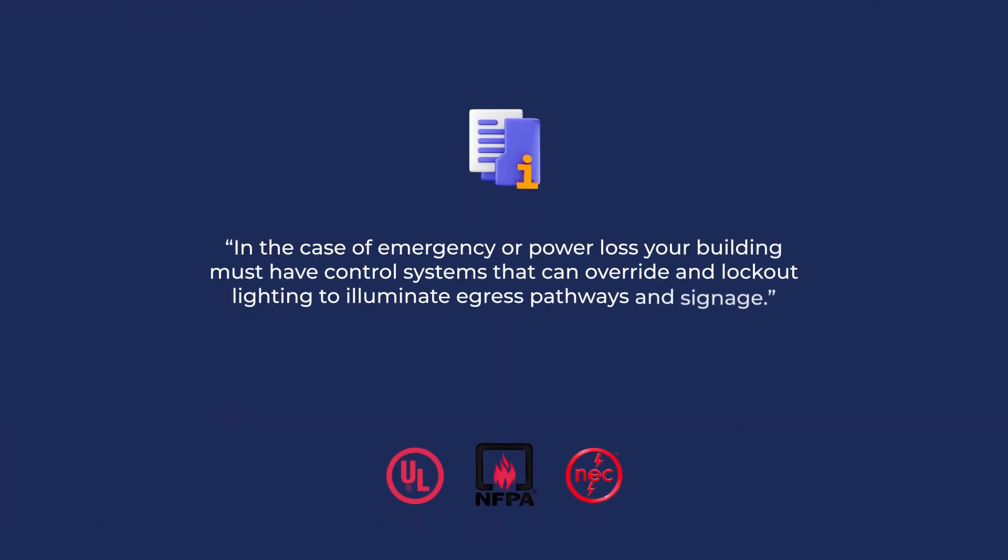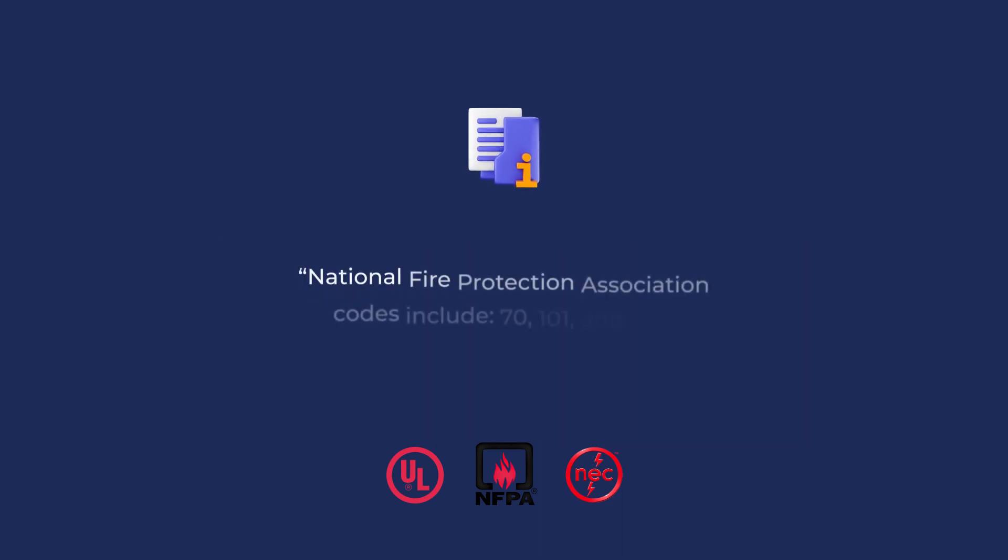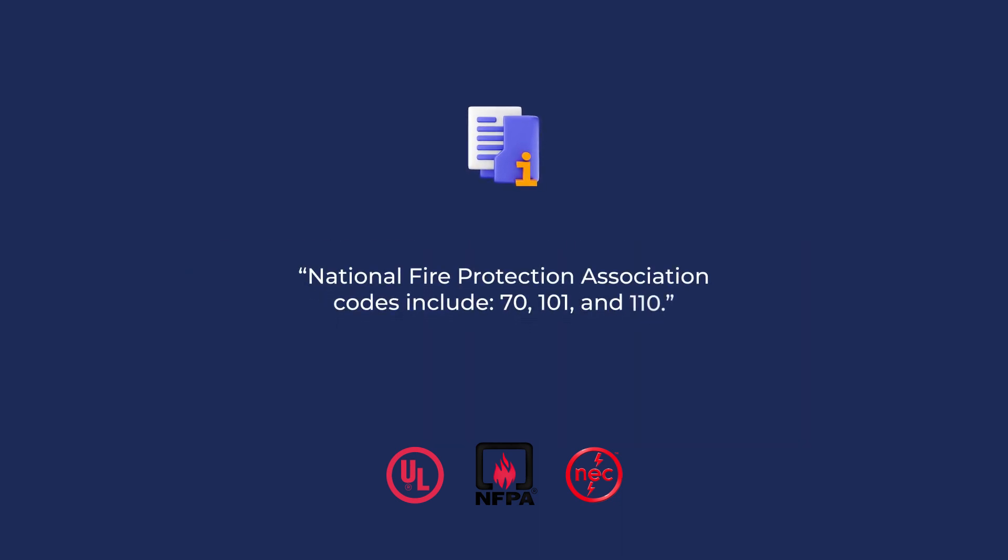Building and life safety codes require that, in the case of emergency or power loss, control systems can override and lock out lighting to illuminate egress pathways and signage. The National Fire Protection Association has several relevant codes including number 70, 101, and 110 describing the building requirements for the United States. Similar requirements are found in the International Building Code.